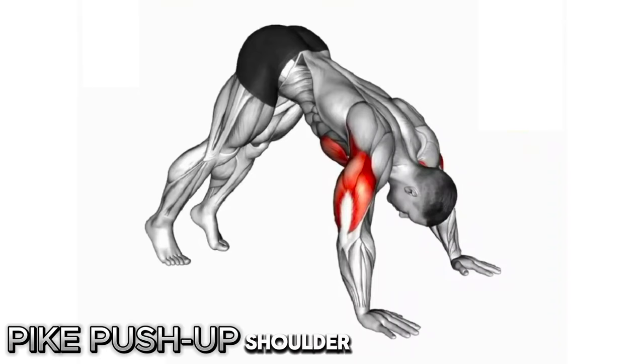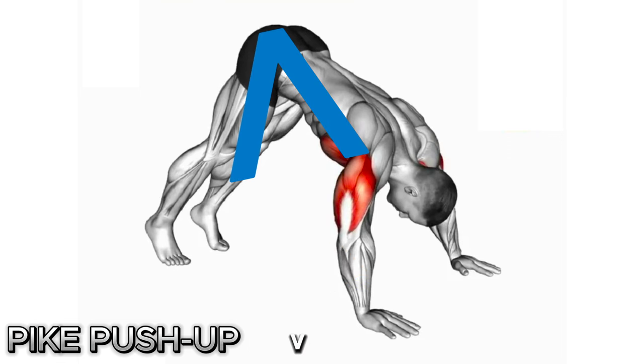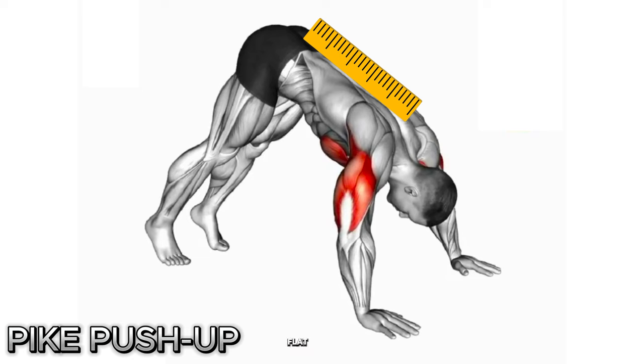How to perform pike push-ups. First step: stand tall with your feet shoulder-width apart. Second step: bend your hands flat on the floor and walk them forward several inches until your body resembles an inverted letter V. Your back should be straight with your feet flat.